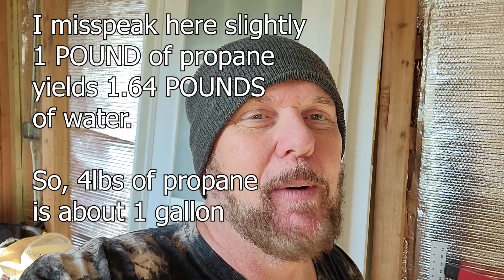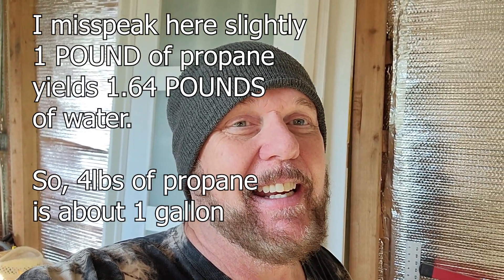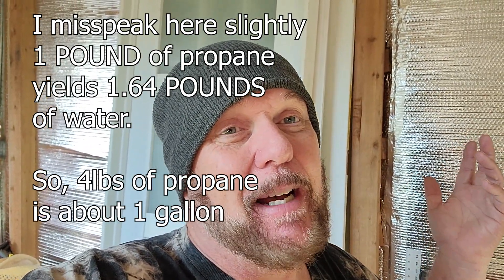So, container rain — we're still talking about condensation inside your container. Yesterday I took the time to look up how much water is generated from propane: there's 1.6 gallons of water per pound of propane created. So if you burn three gallons of propane, you've got a gallon of water that's going to condense in your container. There are two kinds of heat: dry heat, like a wood stove — as long as the wood's not wet, dried wood in a wood stove would be dry heat — and then there's wet heat, like propane.